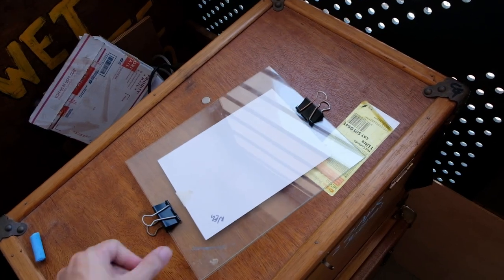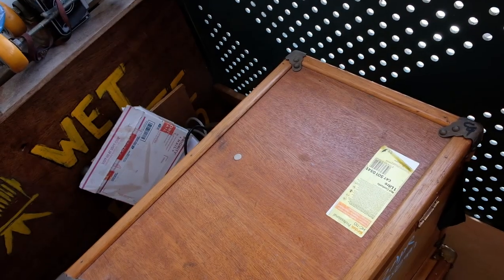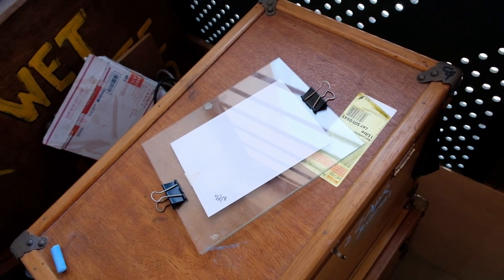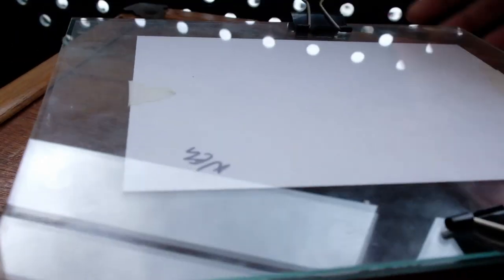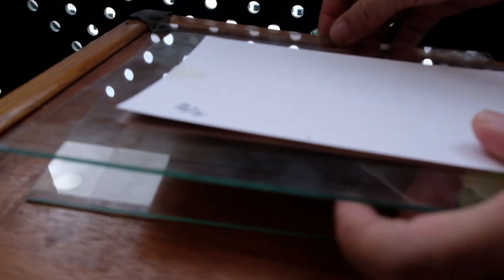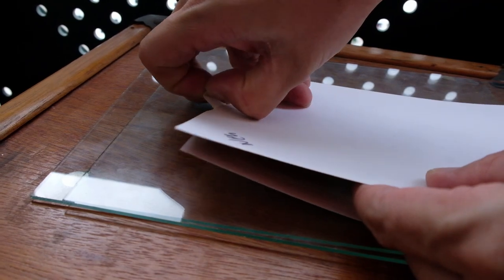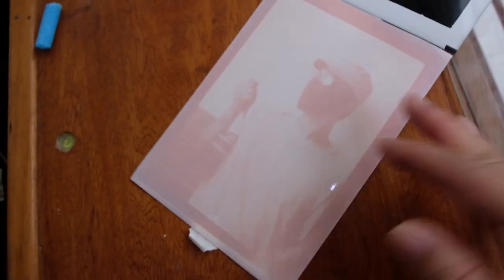Now we are almost ready to bring the whole thing out to daylight. Do take note that the photo negative should be on top and the blank photo paper should be below for the contact printing to work. So after a few hours of sunning, you will see a positive image being formed on the bottom piece of paper. As mentioned, this is not going to be permanent as the photo paper is not fixed. You can either scan it or put the piece of photo paper in a dark place so that it will not fade off too easily.